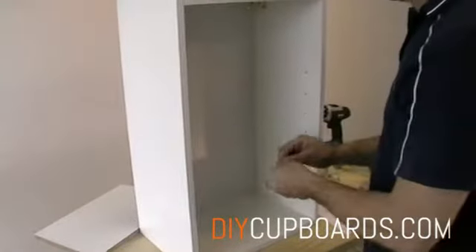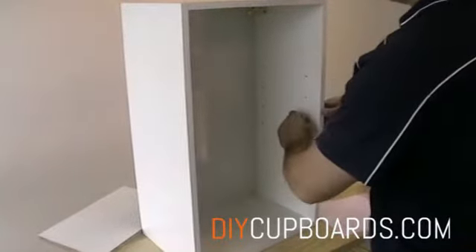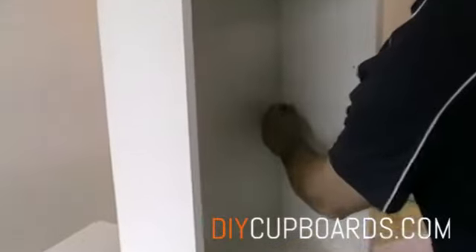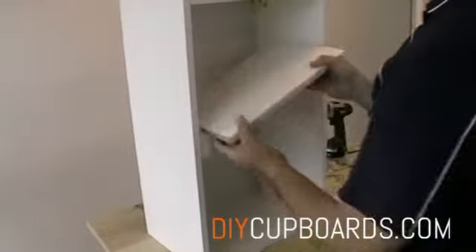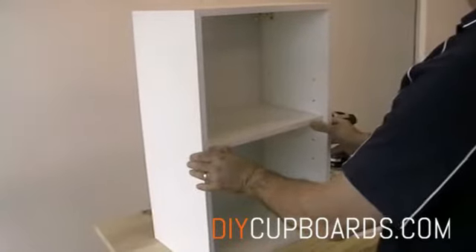We can then fit the shelf studs. Select the hole on the adjustable holes that you would like to use, and then make sure that you set up all the shelf studs on the same hole setting. You can then fit your shelf. We would suggest only putting the shelf in once you have the unit up, so that it doesn't get in your way while you are fixing it to the wall.